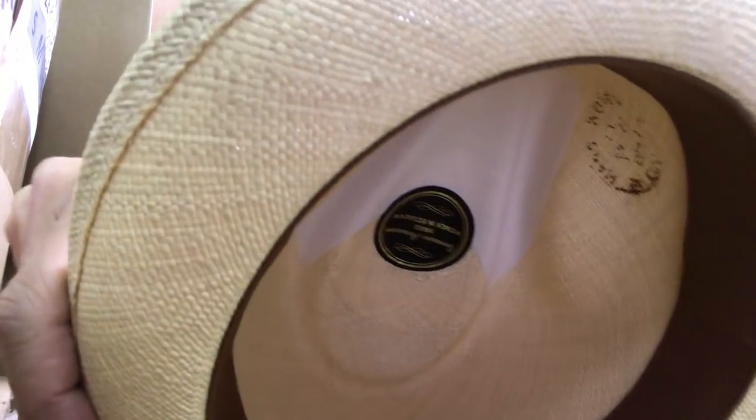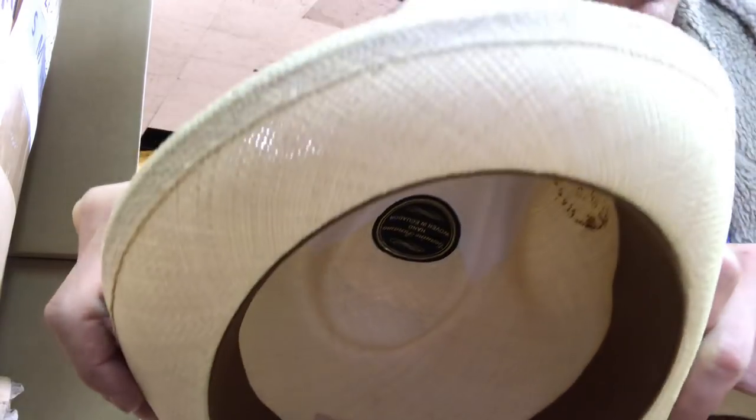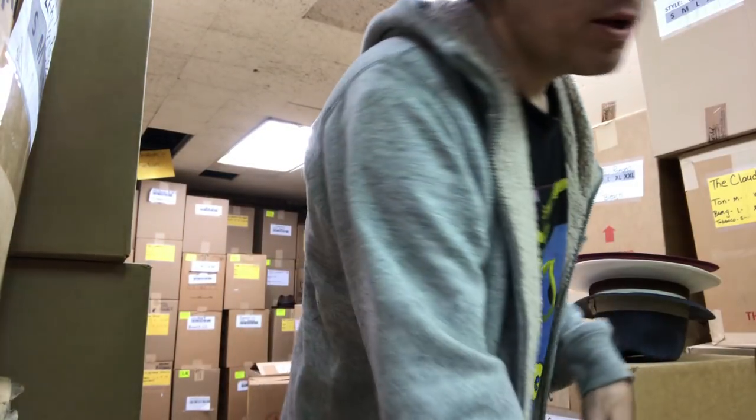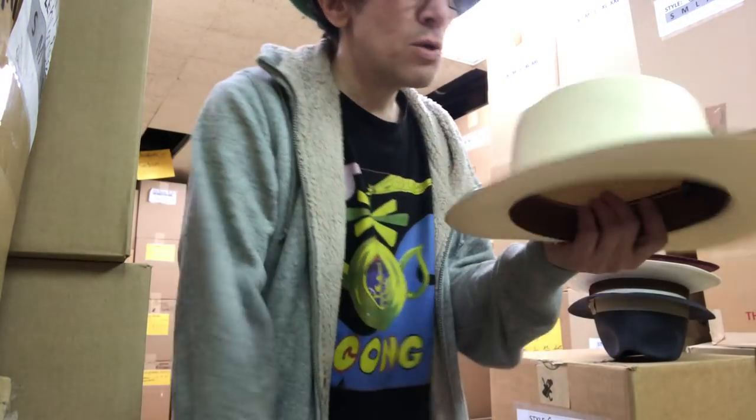Now, that doesn't mean that it's expensive. You have Panama hats that are $30, $60, $100, $150, $200, $300, $1,000, $3,000.